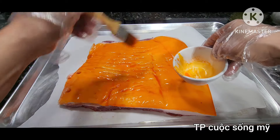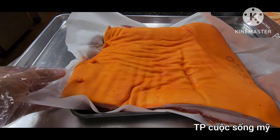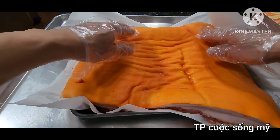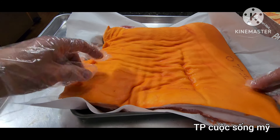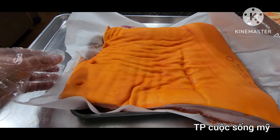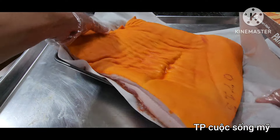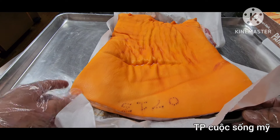Mình phết xong rồi để cho nó khô. Đây là phần thịt nguội của mình đã ướp hồi sáng. Bây giờ da đã khô, màu đã thấm vô da rồi. Mình sẽ cuộn lại rồi đem đi hấp. Cái cục này hơi to, mình sẽ cắt làm đôi.